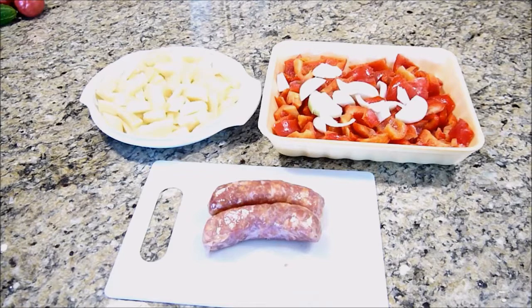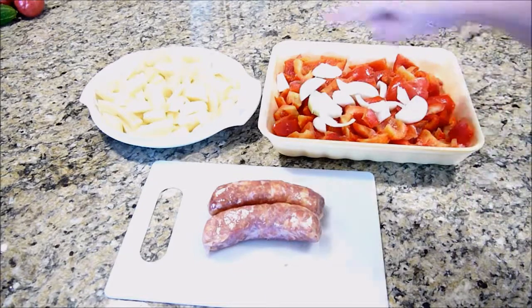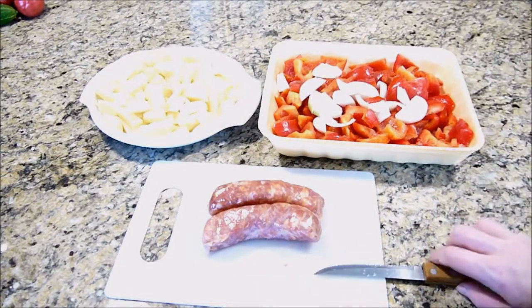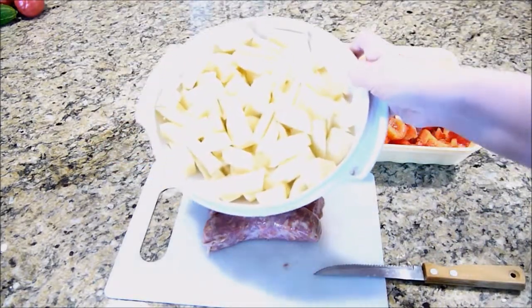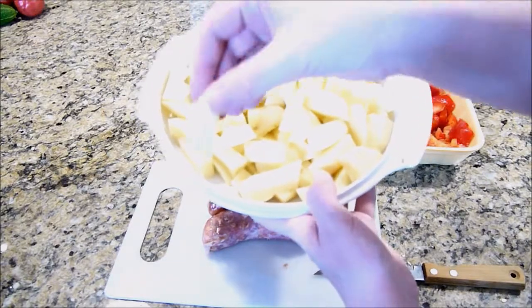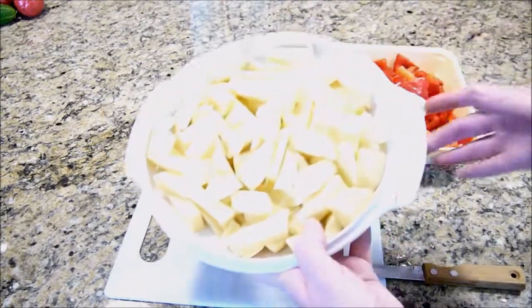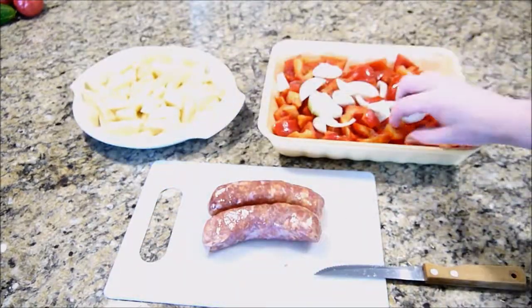Welcome back to Julia's kitchen. Today I'm going to show you a recipe with sausage, peppers, onions, and some potatoes that will all mix together. To begin, you're going to want to wash your potatoes and cut them into bite-sized pieces like this. Make sure they're roughly the same size.